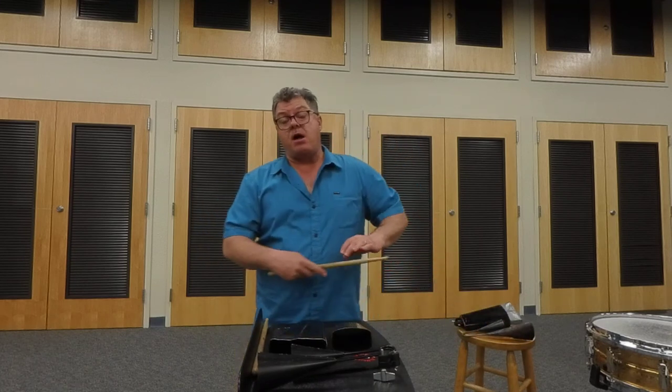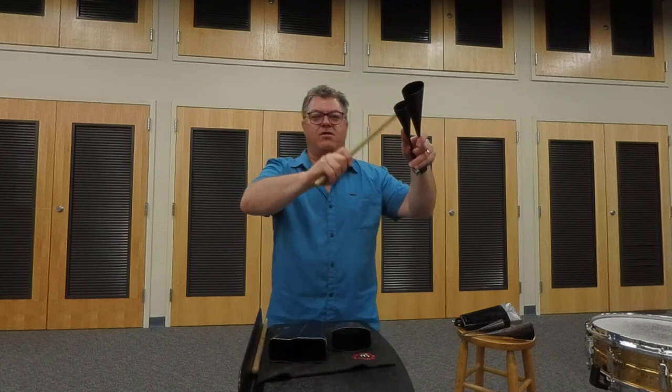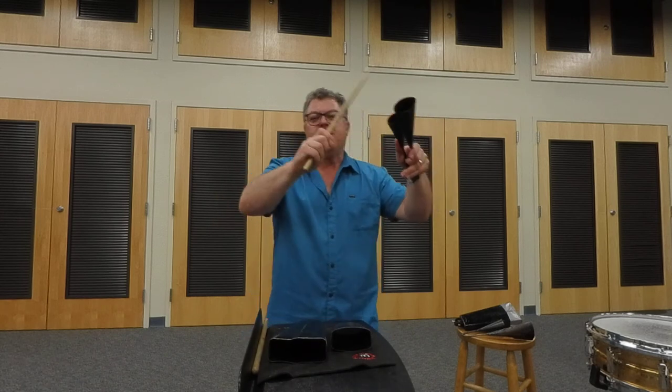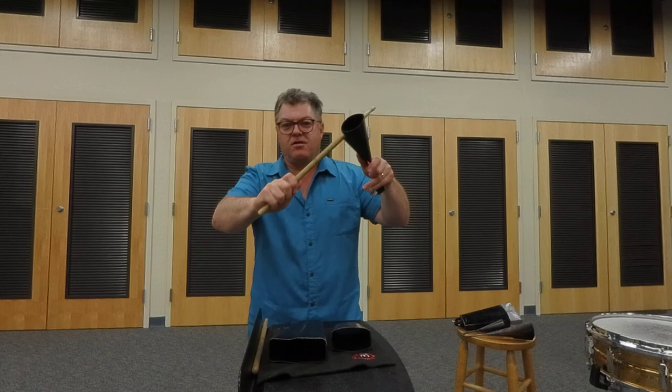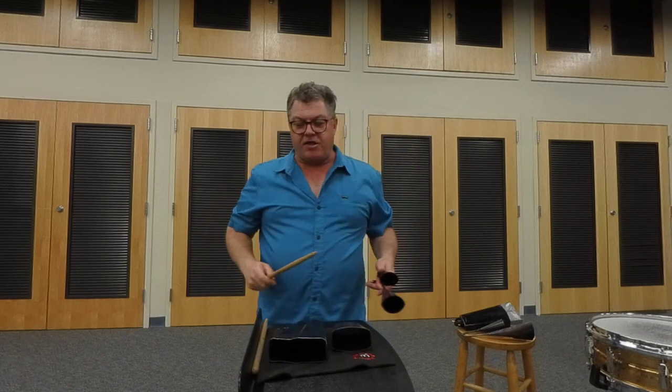These instruments can all be mounted on cymbal stands with the right holders, and on drum sets as well, which is another common way to mount them. Remember the adage that's found in all percussion: if the audience can see it, they can hear it. So make sure that if you have the opportunity to play any of these instruments, keep it up high — it adds to the joy. Maybe even move with the instrument so that the audience can see you move, and I promise you'll get them moving as well. I hope this has been fun. Thank you.